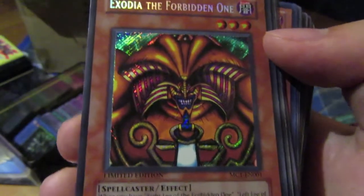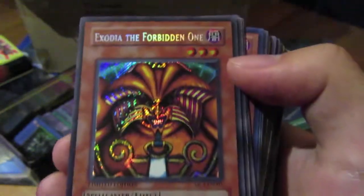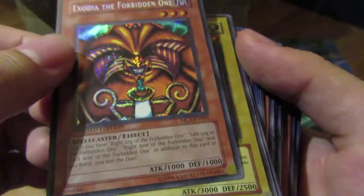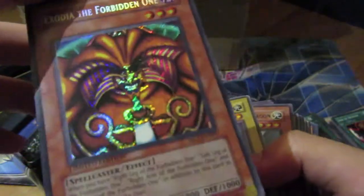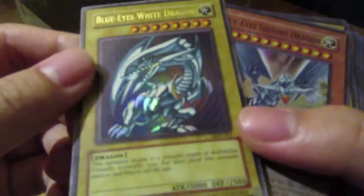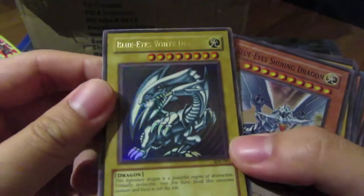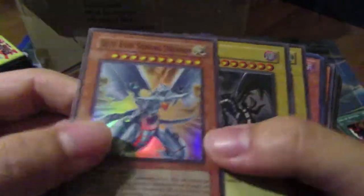He actually included this — I was skeptical from the pictures, but it's actually in here. No way! Check the condition — yo, this is legit. This has to go on the side. I swear this card is over $30 alone. I'm blessed! Blue-Eyes from the tin — no scratches at all. This collection is already shaping up really well.